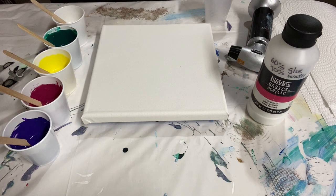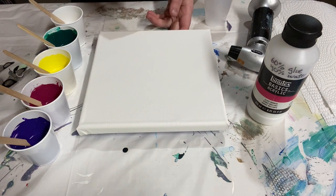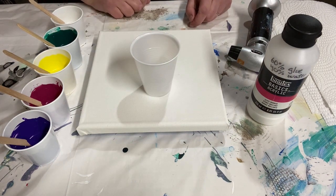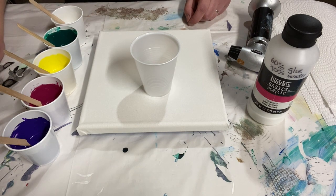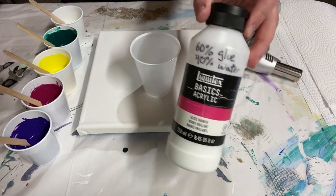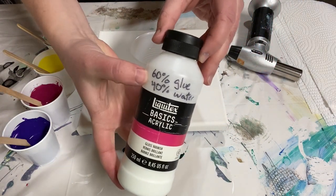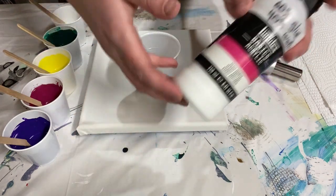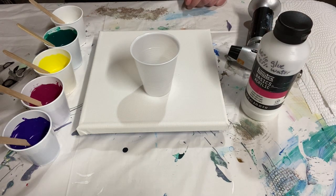Hey there everybody, I'm here again doing another eight by eight inch canvas. I'm doing a flip cup today but I am using a glue and water pouring medium instead of my usual floetrol medium. I've mixed this up according to the recipe from the Pouring Your Heart Out channel: 60% glue, 40% water. I mixed that up by weight, shook it up really well, and then mixed it with my colors.